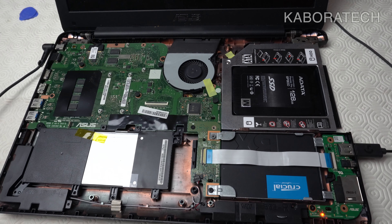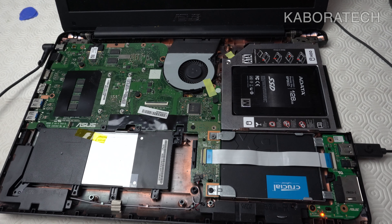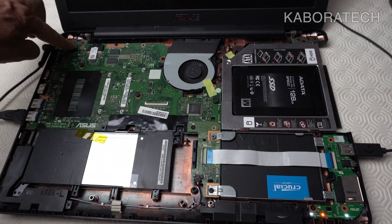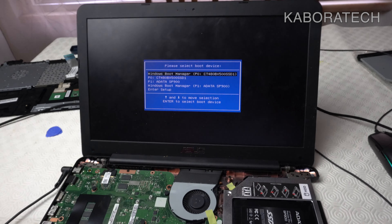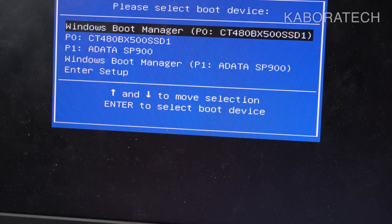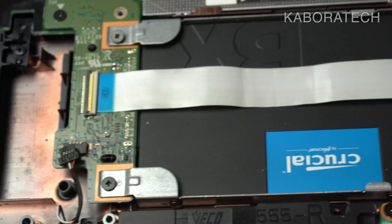Before we close the laptop we should give it a test. Before reassembling the keyboard, touchpad, and all the screws, I'll connect an external keyboard and mouse and power up the computer to see if the new solid-state drive is detected. I pressed the Escape key during boot and, as you can see, we have P0 — that's the Crucial SSD — and P1 — the ADATA solid-state drive.